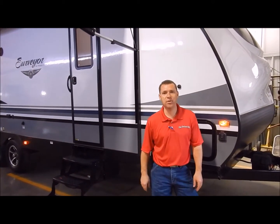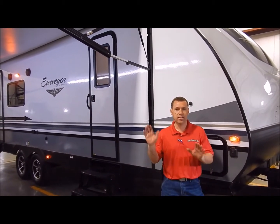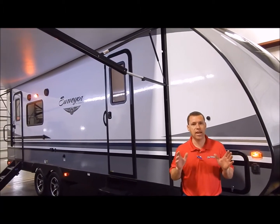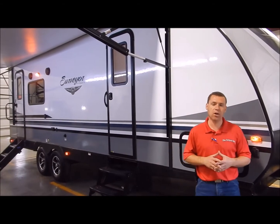Hi and welcome to the Outpost RV. My name is Phelan, and our cameraman here is Henry. Today we're going to show you the Surveyor 251 RKS. This has the rear kitchen in the back and bedroom in the front — just a nice overall good floor plan that we do very well with.